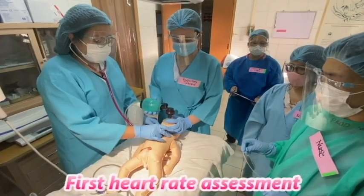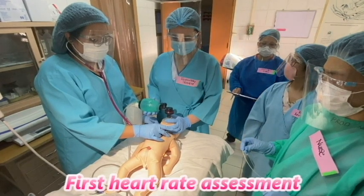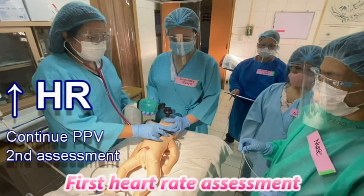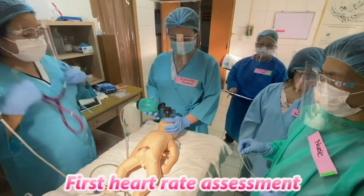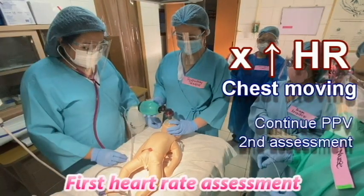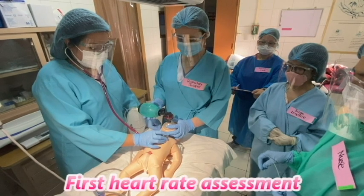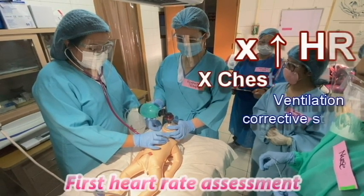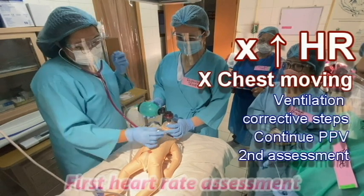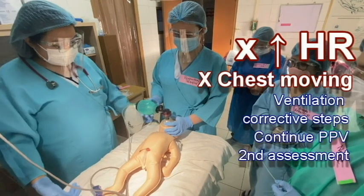After 15 seconds of PPV, check if heart rate is increasing. If it is increasing, continue PPV and do a second assessment of the heart rate after 15 seconds. If heart rate is not increasing and chest is moving, continue PPV and do a second assessment after 15 seconds. If heart rate is not increasing and chest is not moving, perform ventilation corrective steps. Continue PPV that moves the chest for 30 seconds and do a second assessment after.